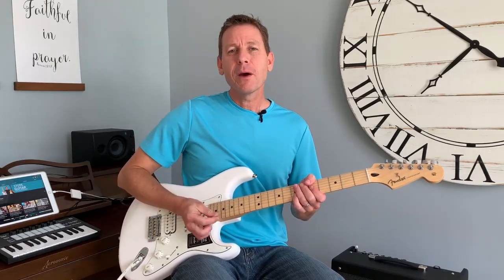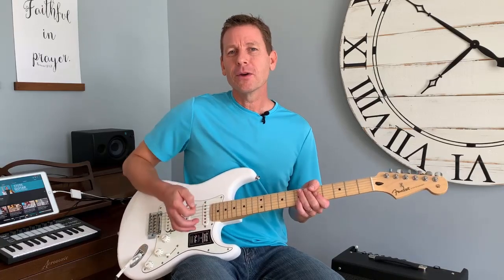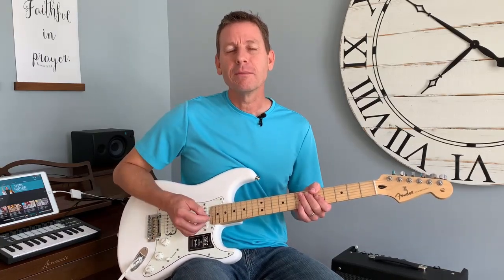Hi, I'm Steve, and this is a beginner's guitar lesson on how to play power chords or bar chords. Power chords mean you're using a lot of power and grit. It's typically used for hard rock and metal, and you're using a technique called the bar chord to do it.